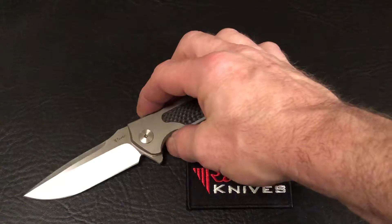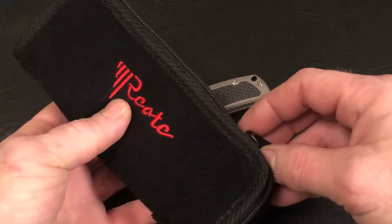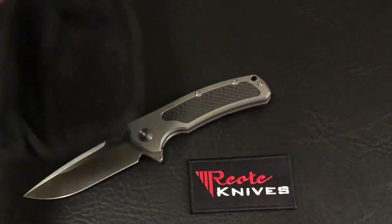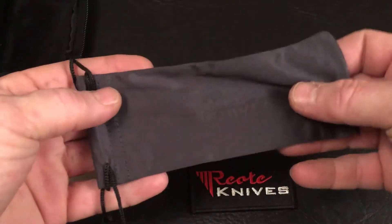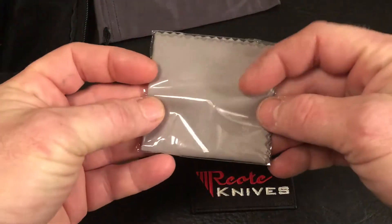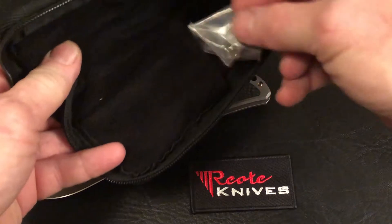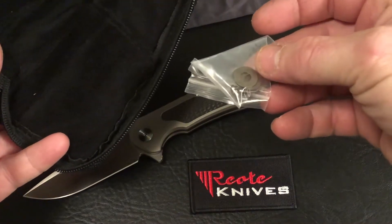With the Riat Knife you're going to get a few different things. You get the plush carrying pouch, a smaller knife bag, and a cleaning cloth. In addition, you do get some extra hardware in case you need to work on the knife.